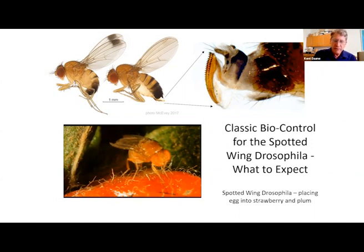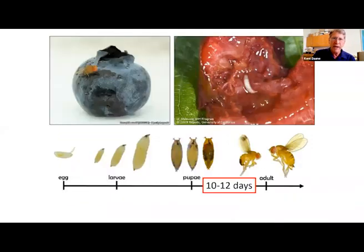That ovipositor allows the female to put an egg into fresh or ripening fruit, whereas other vinegar flies put eggs into rotting fruit. This is why this species is such an important pest. It was found in 2008 and has since spread throughout the United States. What I'm describing today is part of a national and global project, working with researchers throughout the US and in Europe — based in Switzerland and Italy.